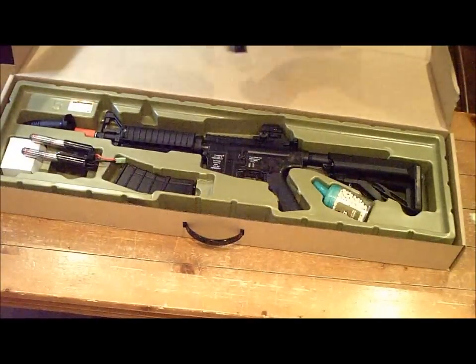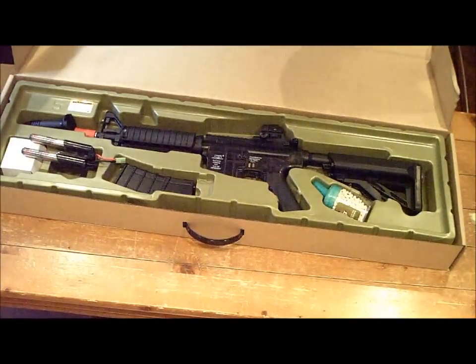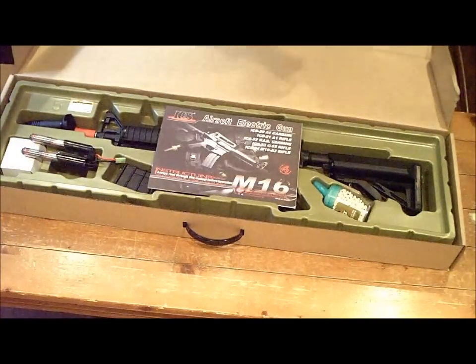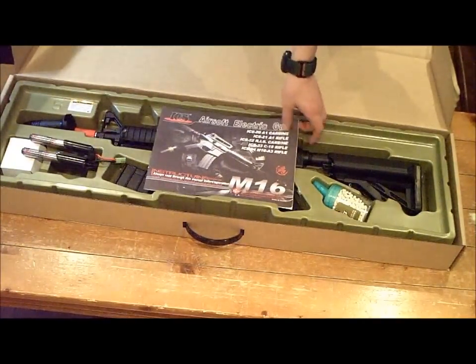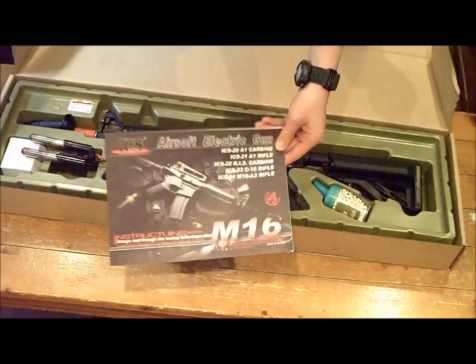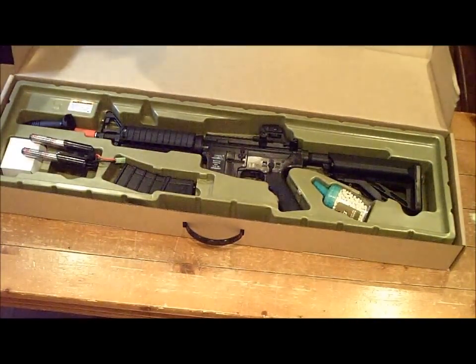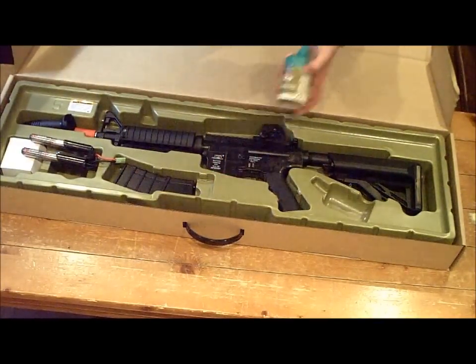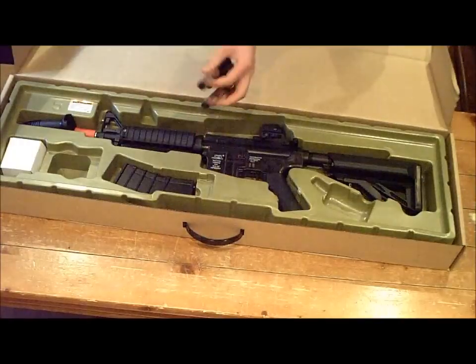The place it was purchased at gave away 2,000 2.5 gram BioVale BBs — those aren't going to come with all of them. It also comes with a manual and a DVD version of the manual. I just forgot to put those back in there — the DVD version is actually in my computer at the moment. In the box comes 1,000 ICS .2 gram BBs, but I used some of them already.